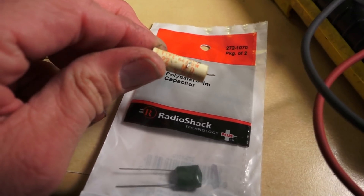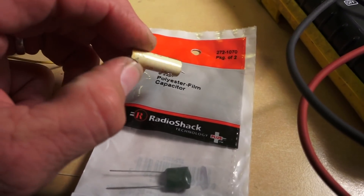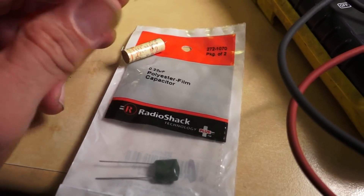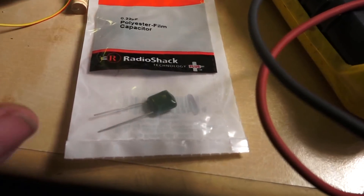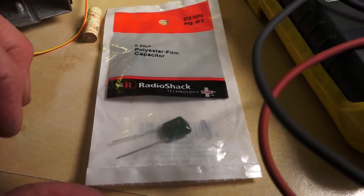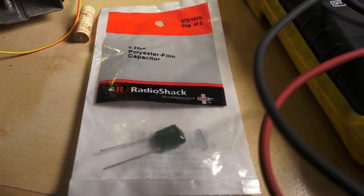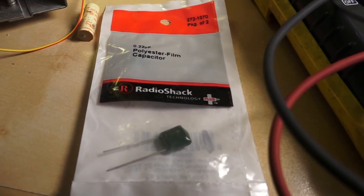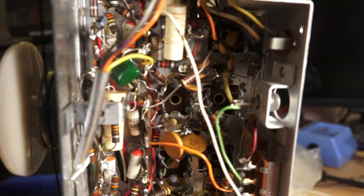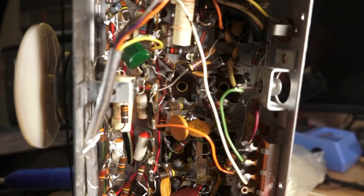Here's the .22 I spoke about. I could have messed it up when I was in there soldering — the side of the iron may have hit it and melted some of the outer case. Radio Shack to the rescue from my previous trip to buy out some of their old inventory. I had this cap, so we'll put that in there. Alright, here it is ready to be tested.